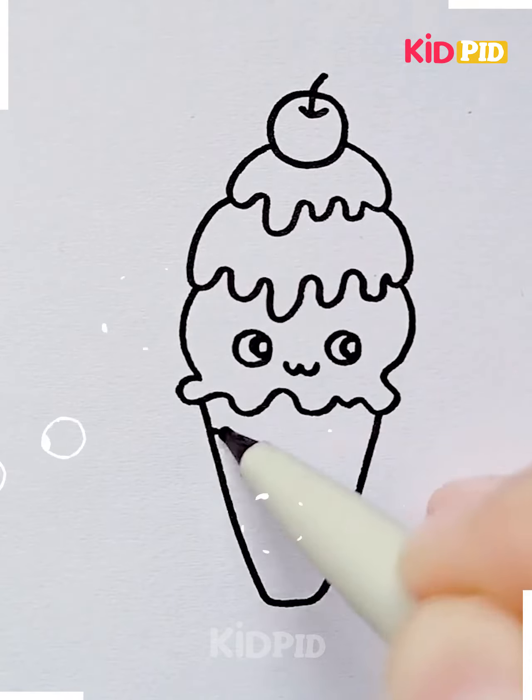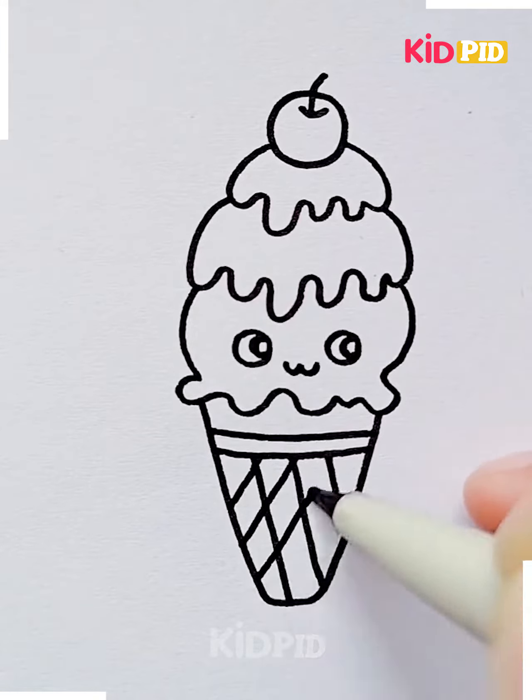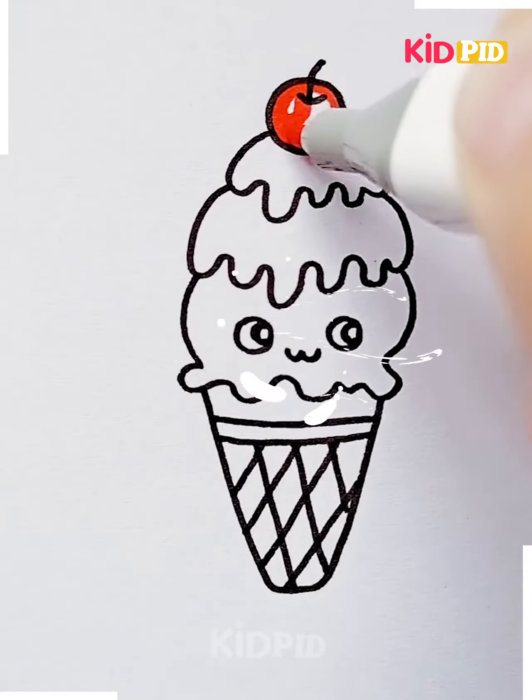Add two googly eyes to the ice cream scoop and a cute little mouth. Attach a cone to it and then color in the ice cream as you like. Add checks to the cone to give it more character.